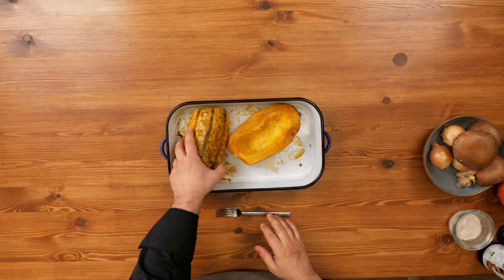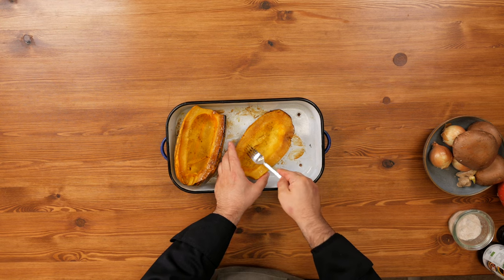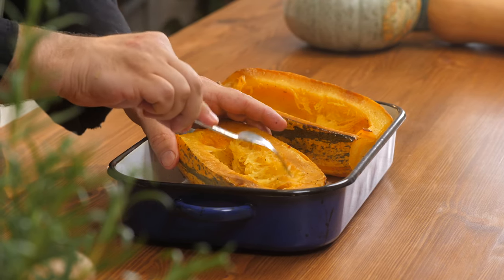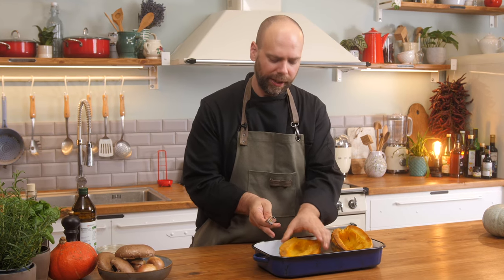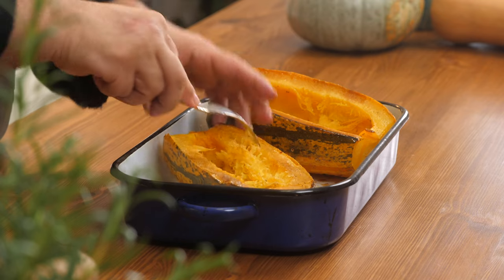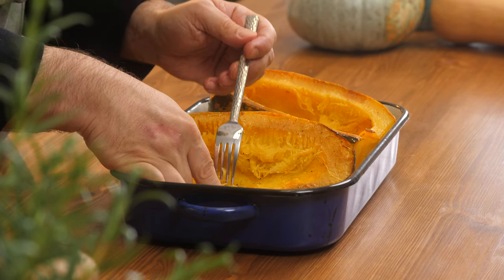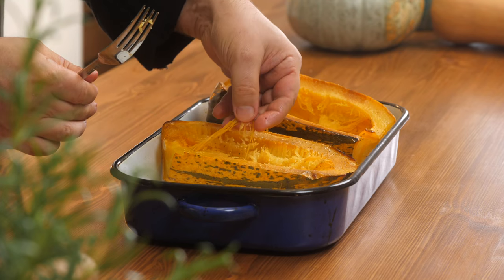Here we have our spaghetti squash. It's been in the oven for about half an hour and it's cooled for about 15 minutes — I can touch it without burning myself but it's still a little warm, which makes it easier. We're just going to flip it over. See that beautiful color in there. Just take the fork and gently start pulling on these strands, going back and forth. You're just going to try and pull out as much of the spaghetti as you want. If you want really long strings, start slow from the bottom and pull very gently — you'll get these beautiful spaghetti strings.